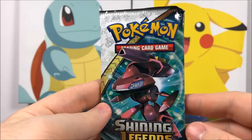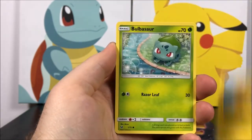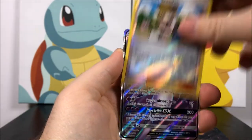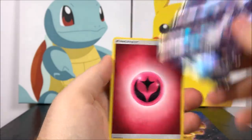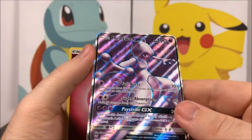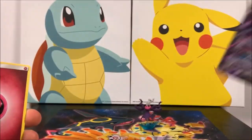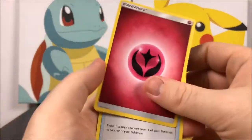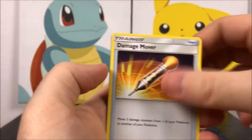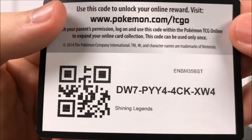Our next Genesect pack — starting off we have a Torracat, Totodile, Wooloo, Pikachu, Bulbasaur, Pokemon Breeder, a Reverse Holo, and another Full Art Mewtwo. I think this is like the third or fourth one I've gotten from the set. I can get this card but I can't get any other shiny legends, but that's okay I guess. Then we got Fairy Energy, Damage Mover, a Trainer, Switch Trainer, and the code.